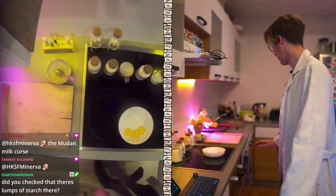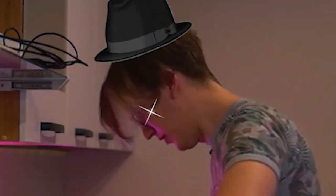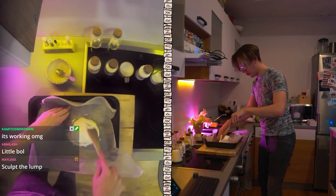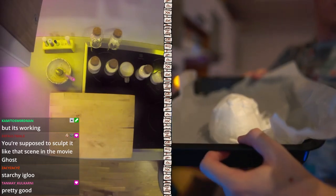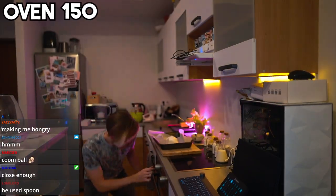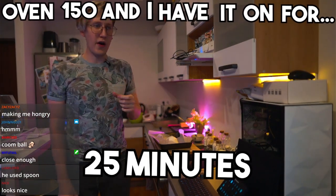I think we're actually done. Like with the basic thing. I'm not much of a sculptor, but I'm gonna be after this. Mine is kind of like a shitty igloo. So we have a nice little ball of cloud for the oven. 150 degrees, and I have it on for 25 minutes.